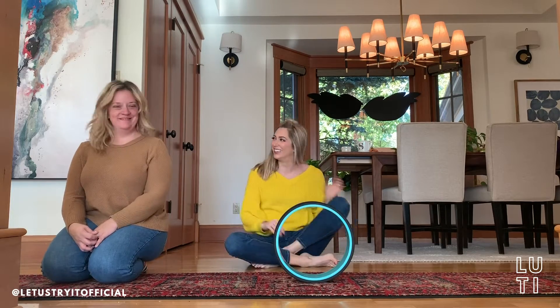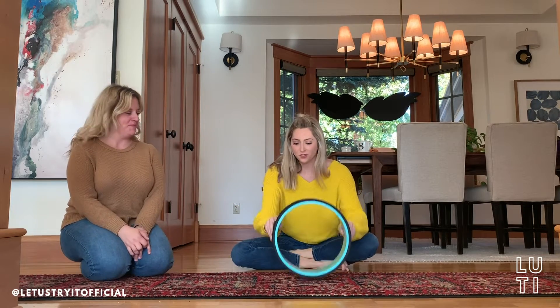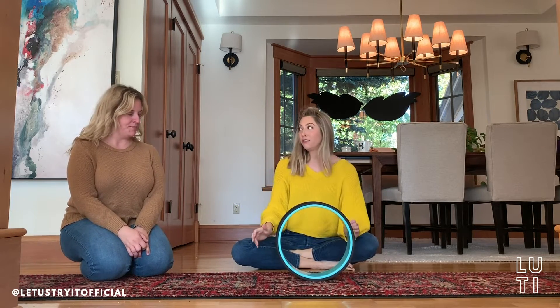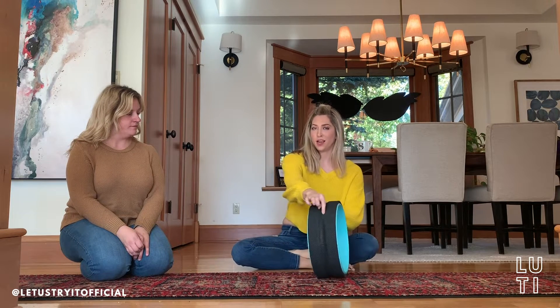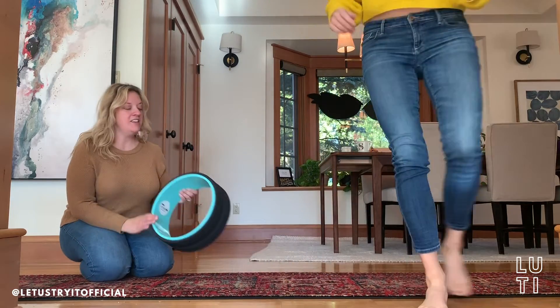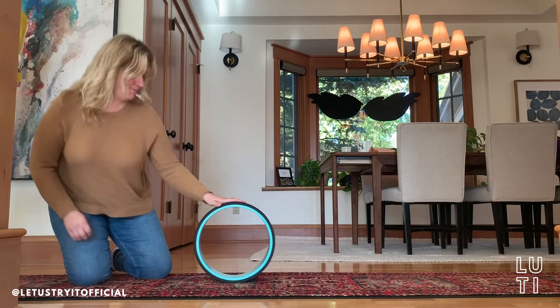All right, I want to try this thing. So let's try it. Here I have my subject, Natasha. You place your wheel down. According to the very, very informative commercial, you're going to lay against it and make sure your spine gets in the groove. Can this be used on both hardwood and carpet? Correct. So it won't slip around. Correct.